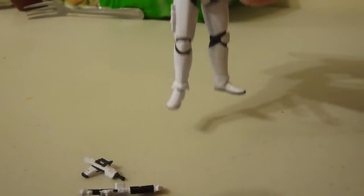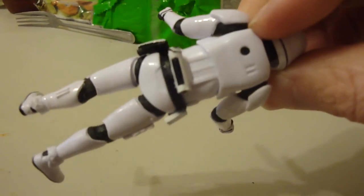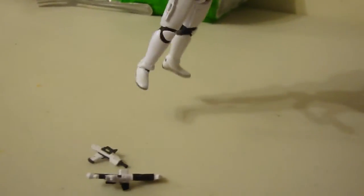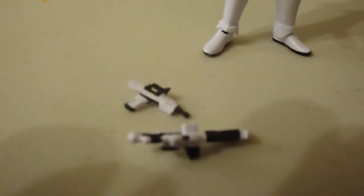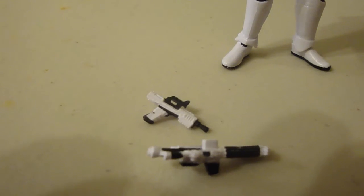But once I got the legs figured out, I'm not going to play around with it too much. The other weapons he came with — this is our First Order Stormtrooper.